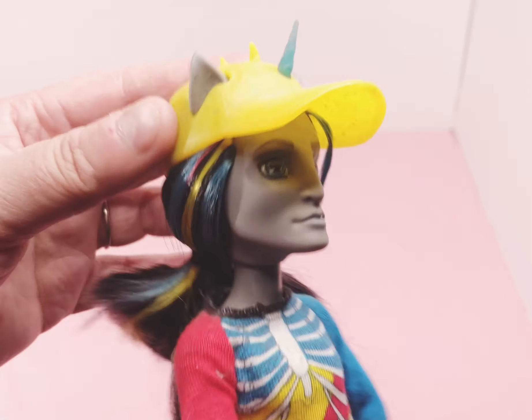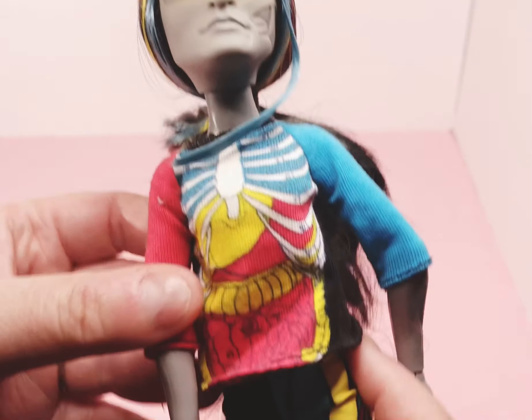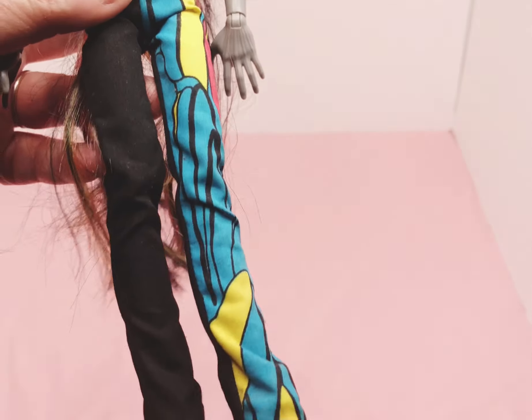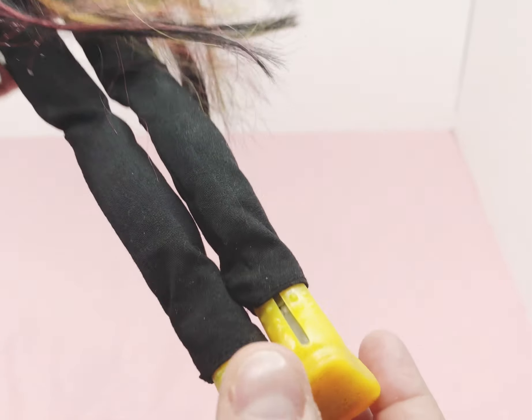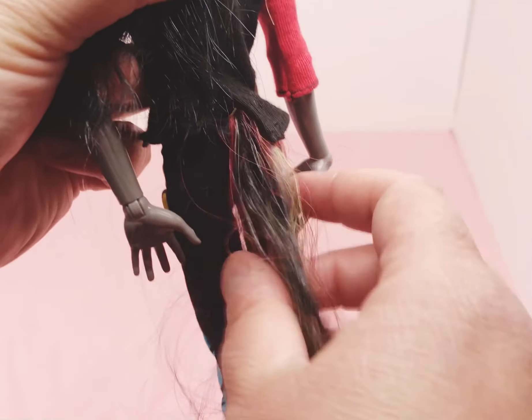He has a Velcro outfit. He has a little piece of hair that comes down. That's his shirt and his pants. There's his shoes — they're yellow. He has a little symbol on the bottom of them.